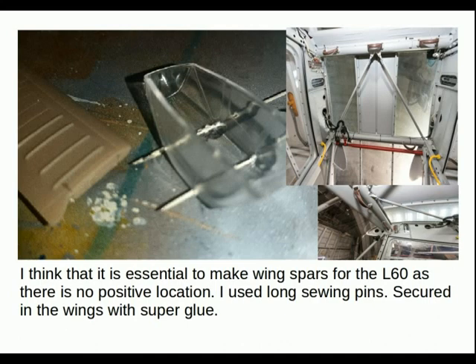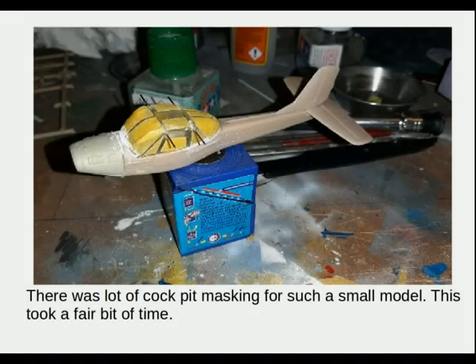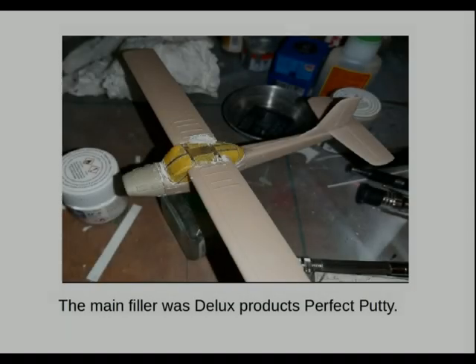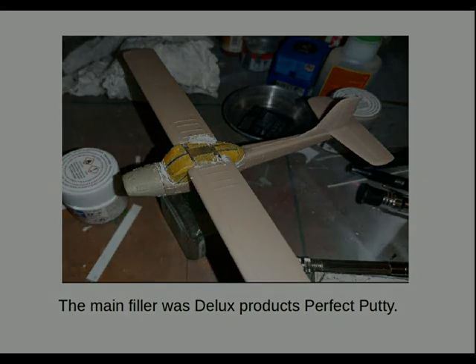I used long sewing pins secured in the wings with super glue. There was a lot of cockpit masking for such a small model, which took a fair bit of time but was worth the effort. The usual way — tape burnished down and then peel away where the frame is — and you can see in that view the wing spars. The main filler was D-Lusk's Perfect Putty, which I also watered down to improve its flow and penetration. I also used some Mr. Surfacer on the underside.